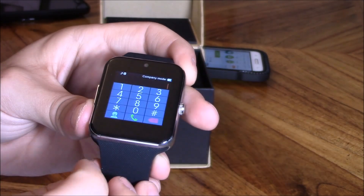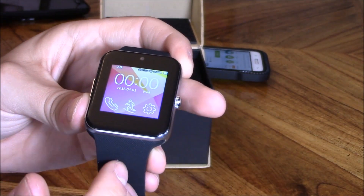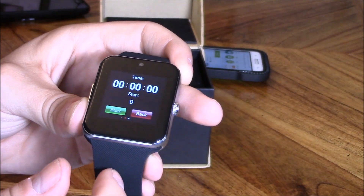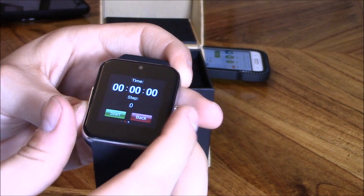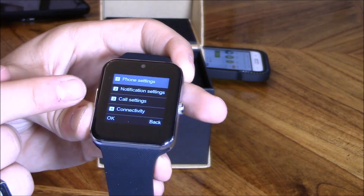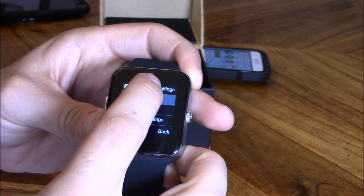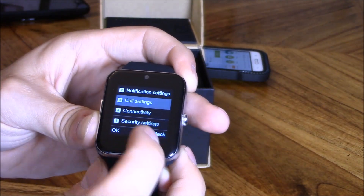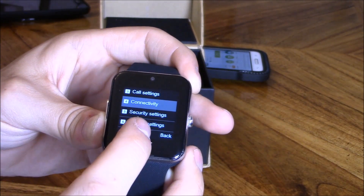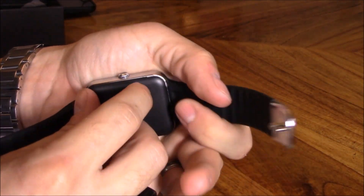Swipe and there's your menu. From the menu you can make a phone call right there, and go back with the home button. Here's your fitness and steps, your phone settings, notification settings, call settings, connectivity settings.